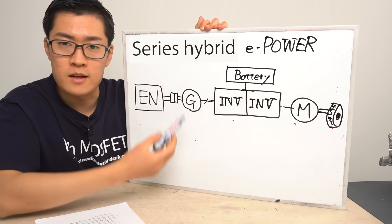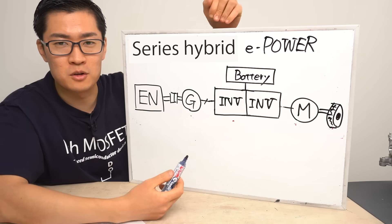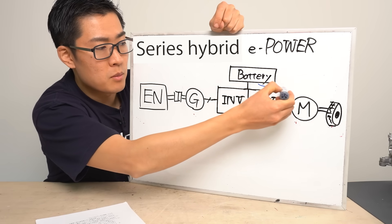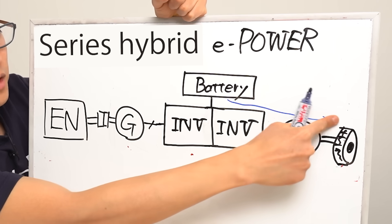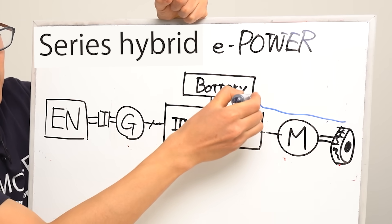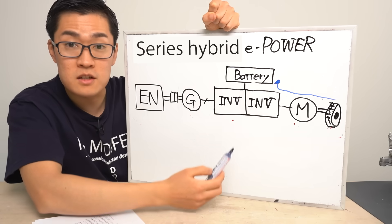Let me explain the energy flow in several operation modes using this diagram. There are several modes, such as a mode where the electric vehicle operates and a mode where the generator operates. For example, there's a mode where the battery directly powers the motor — this is the typical driving state of an EV, what you'd consider normal operation. There's another mode that kicks in when you apply the brakes while the vehicle is moving. This is regenerative braking. In this mode, the car's kinetic and potential energy is recovered and sent back to the battery.